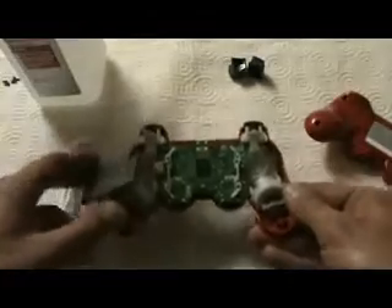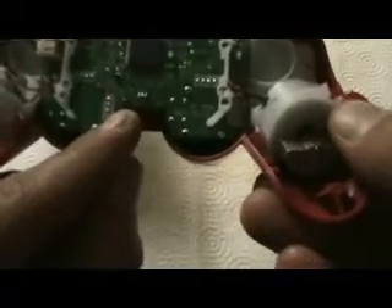To get to the buttons and everything, you have to take the board out. There's one screw that holds this down and it's right there — a little black dot. You need a very small screwdriver for this, basically like a computer screwdriver. I don't know what size it is; maybe somebody can leave a comment and tell me.